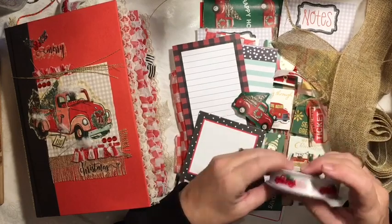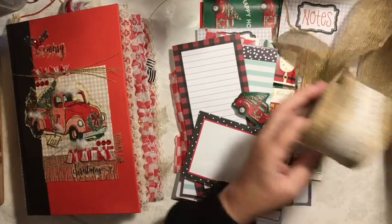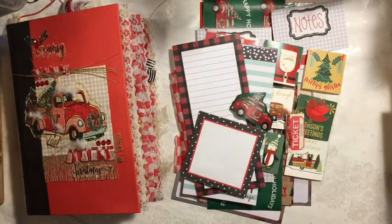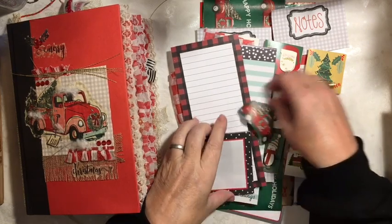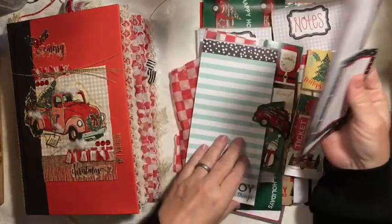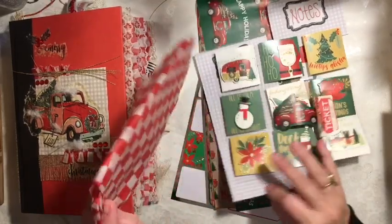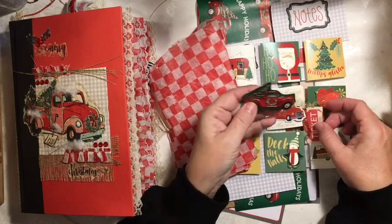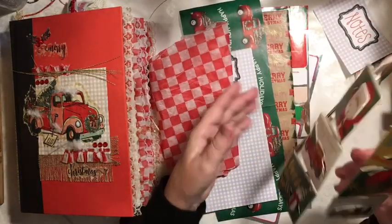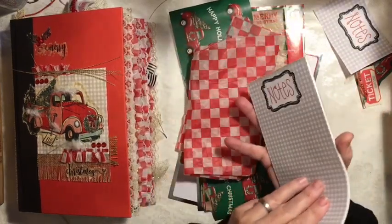I'm going to show you what I had left. I had some of the ribbon left that I had chosen — this much of the burlap and lace ribbon. I had quite a few pages of my notepapers. I just found these up in the top of the desk, so I had those left. That's another scrap. I used one sheet of these so I have another sheet left. Here's the other notepad.